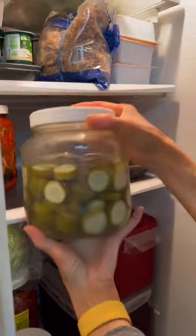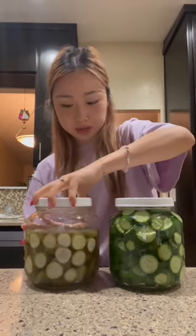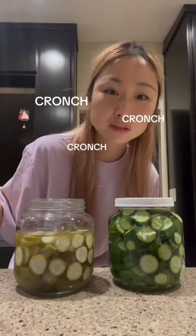Here are her done pickles. This is the one she just made, and then this is the one she made last time. Yummers. That's it, folks. Bye-bye.